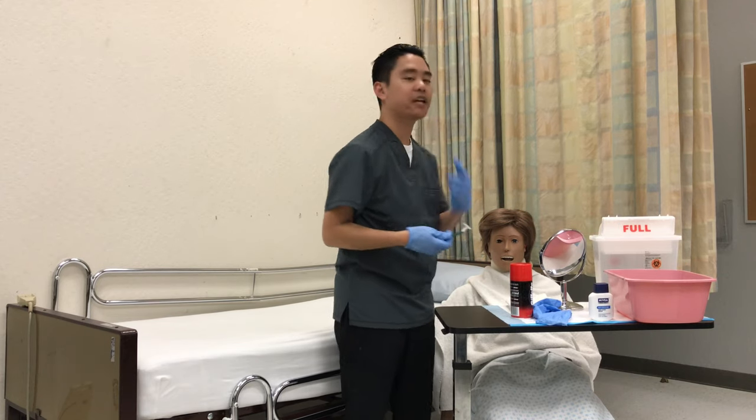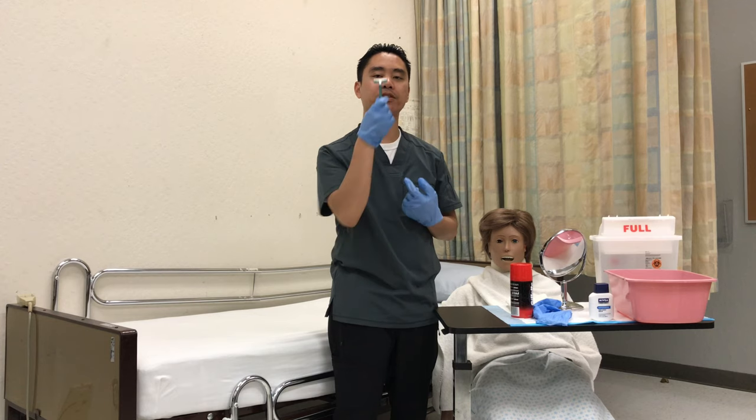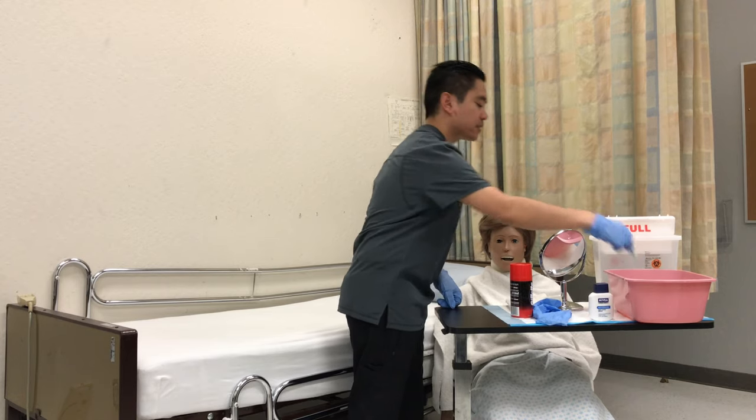Would you like your mustache to be shaved? If they want their mustache to be shaved, just kind of close their lips like this, and then you can go downwards. So please close your lips. One, two, three, rinse.